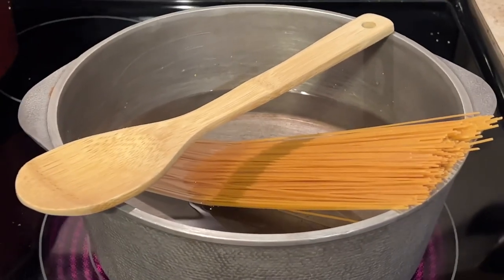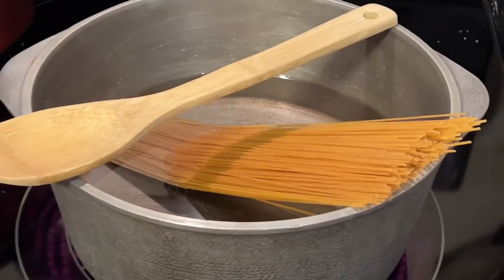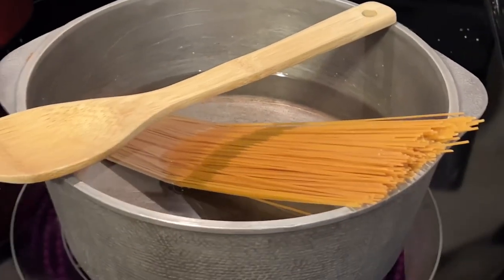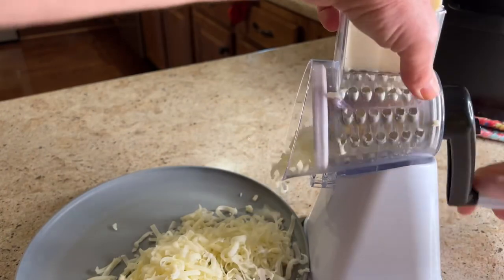I'm using whole grain pasta — you can get this at Walmart. It is wonderful; it doesn't leave you with that bloated feeling because it's full of fiber. When your crockpot meal is done, after four hours on high or seven to eight on low, then you're going to need some cheese.